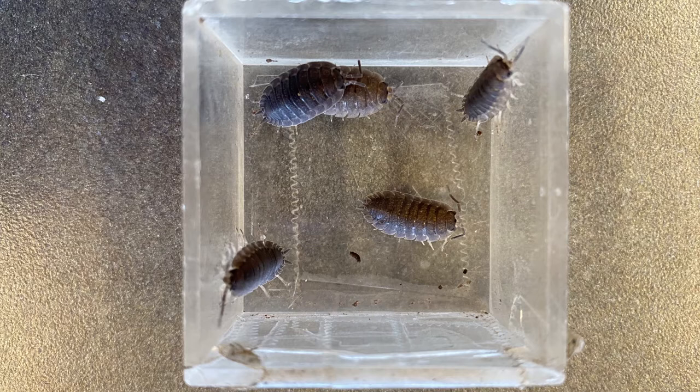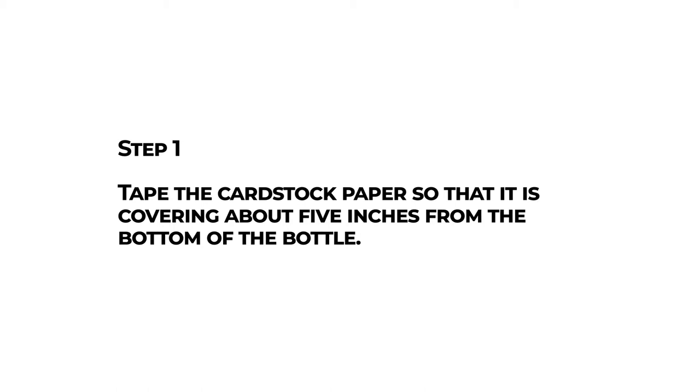You can find isopods such as pill bugs outside. Look in moist areas, beneath rocks in the garden, around decaying wood or leaves, or in a compost pile. These are prime isopod habitats.